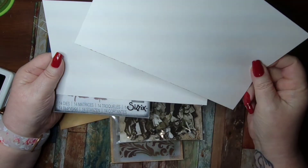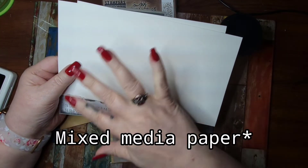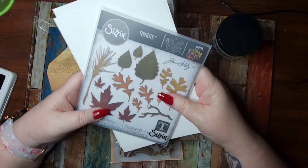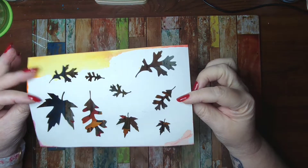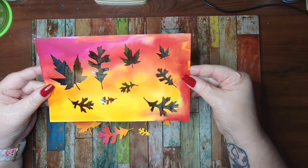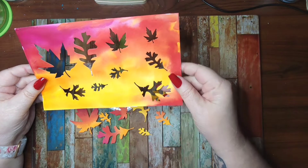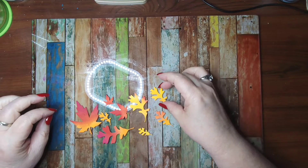I'm going to take this plain paper — the same paper we've been using — and watercolor it with pretty fall colors: yellows, reds, oranges, and golds. Then I'll cut out some leaves from it. I'll be right back. Okay, so I watercolored this — it's mixed media paper — and I wanted those really pretty purples, oranges, reds, yellows, and golds. I placed the dies a little more strategically to cut them out because I wanted to be able to use this paper again.